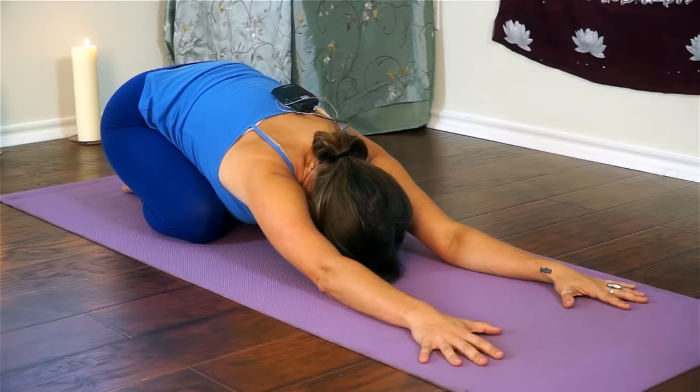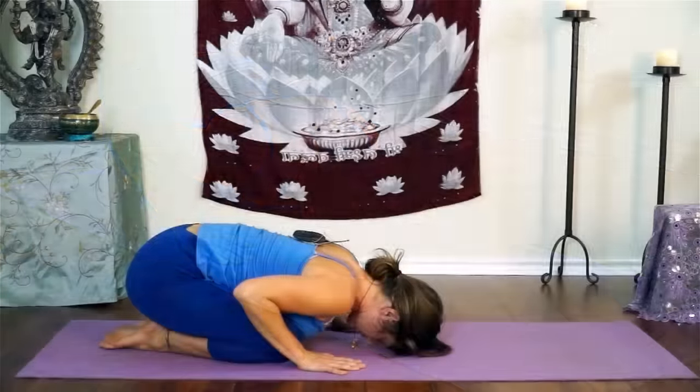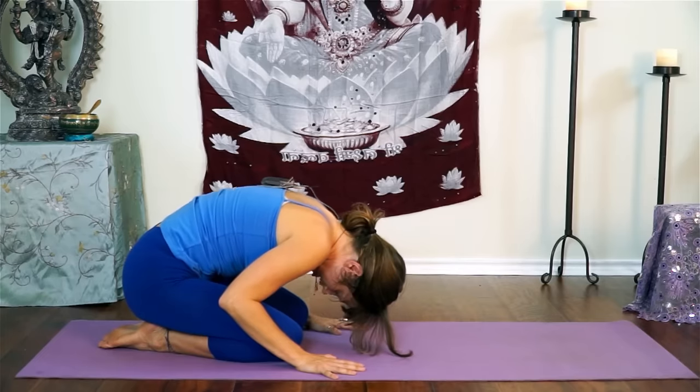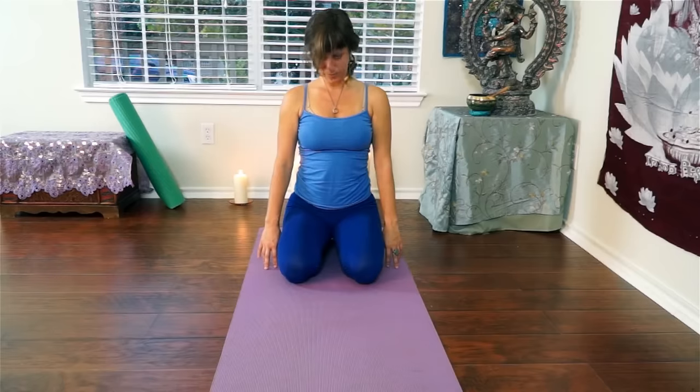At the end of your exhale, start to press yourself all the way up. Draw your hands in and roll up your spine, just like we did before. Slowly start by stacking your vertebra one at a time, and your head will be the last thing that comes all the way up. You'll find yourself again in that nice, strong, centered posture.